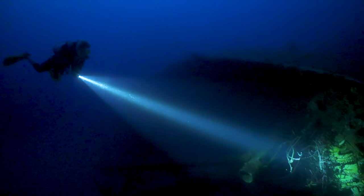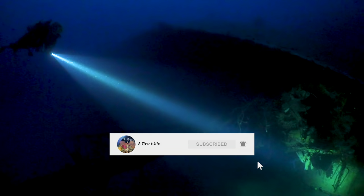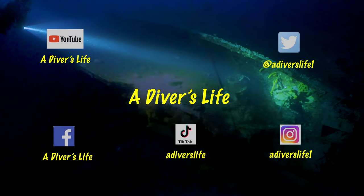If you enjoyed this video please like it and hit the subscribe button and the bell — it goes a long way to supporting this channel and helps you know when new content is released.